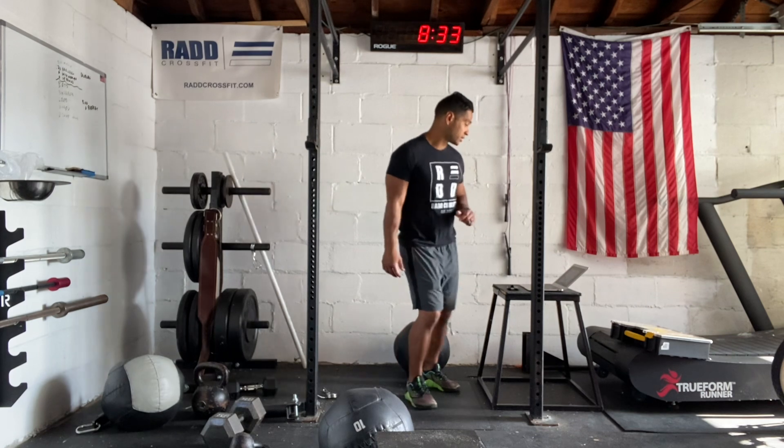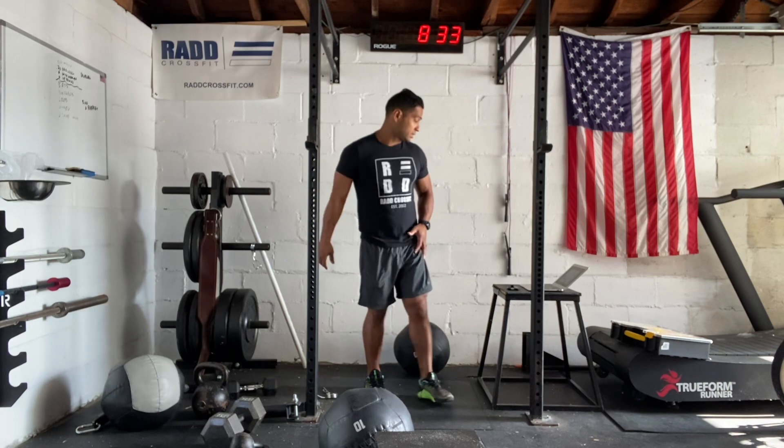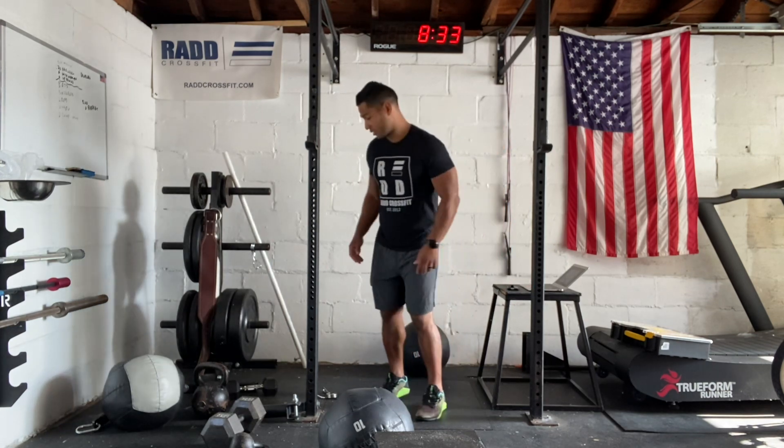Single leg hops — you're just going to hop on one leg. Then you're going to do karaoke. We'll go through those across the gym. Then we have two rounds of step-ups and a single dumbbell strict press.